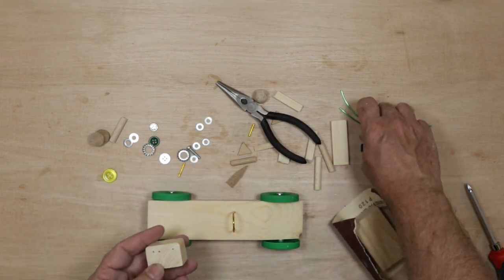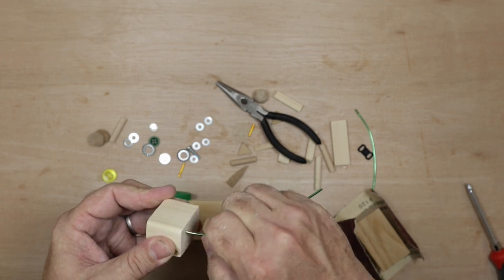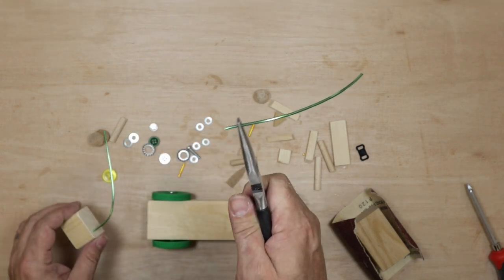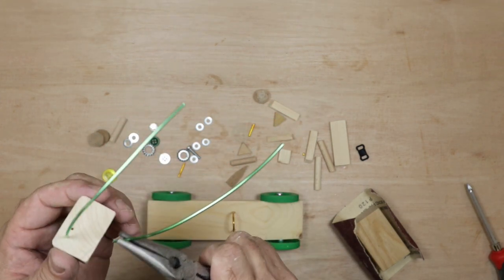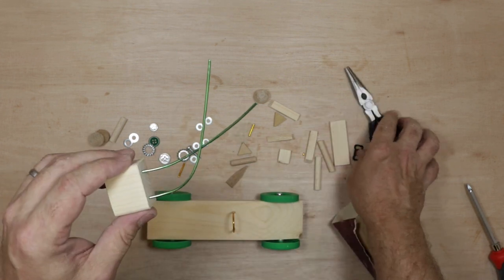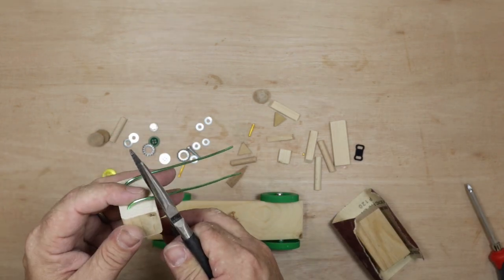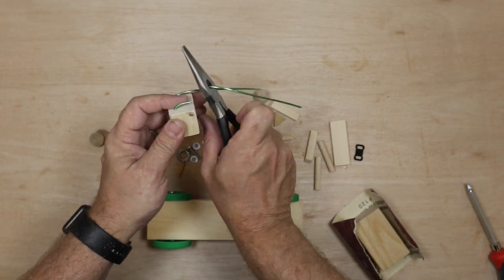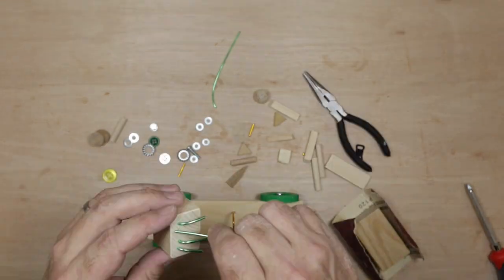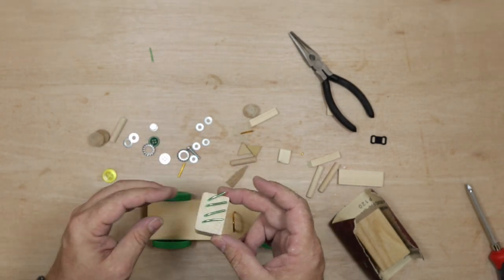Next, let's do the engine. We want to get the wires into this engine block, so hold the piece of wire about a centimetre back from the edge, hold it tightly, and just twist and push as you put it into the hole. That way you know it's definitely gone into the wood. For the engine block, bend the wires down and then cut them off at about the right height using the cutters. That's the engine block done and ready to attach to the car.